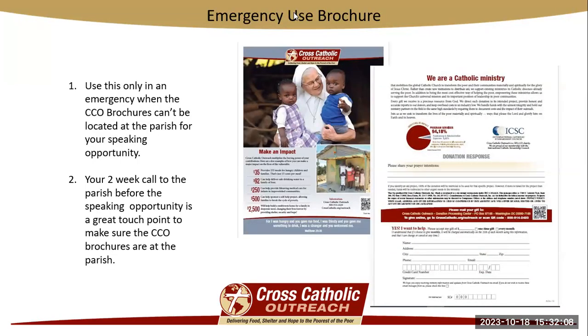The brochures used at a speaking opportunity are mailed to the parish about three weeks out. If there is ever a case where the brochures don't make it, we do have an emergency use brochure — it looks like this. The back of it has a place for you to write in that source code number, and you're going to ask that the parish print these for you. If they are not able to print them, you'll contact your local print shop and have them printed there. This is emergency use only. The two-week call that you make to the parish before your speaking opportunity is an excellent chance to ask if they have received the brochures, because if not, that two-week time frame gives the office enough time to reorder the brochures and have them mailed with no problem at all.